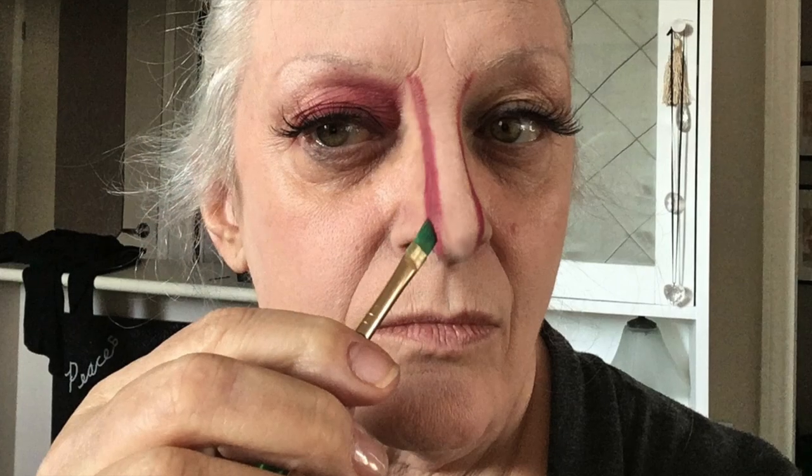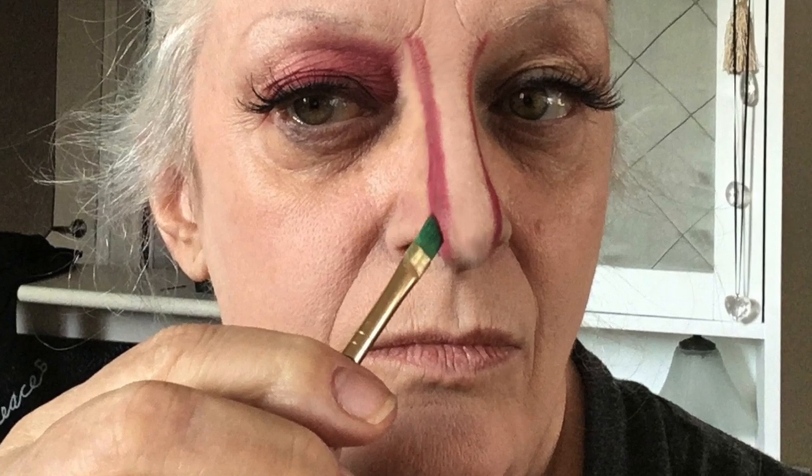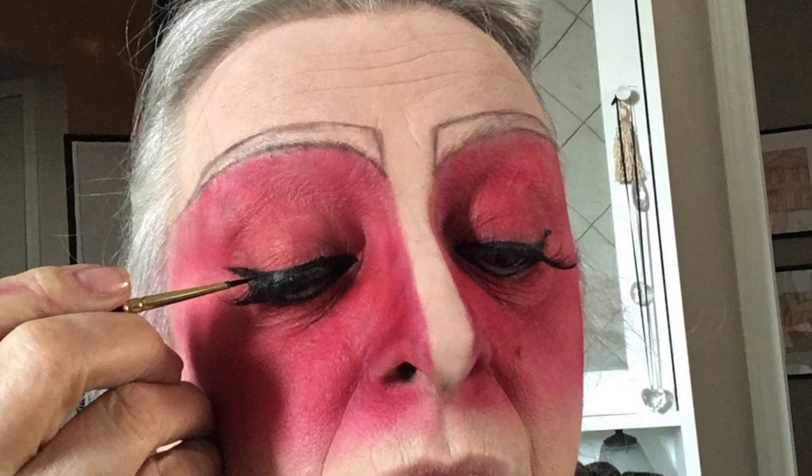I used a dark black eyeliner, then made guidelines for the red eyeshadow — and it was eyeshadow, not face paint. I just kept blending and adding, blending and adding. Then I put in the guidelines for the eyebrows and strengthened the eyeliner.